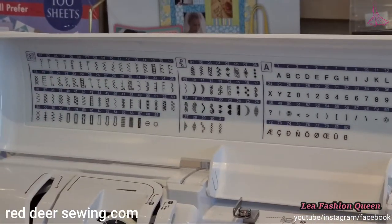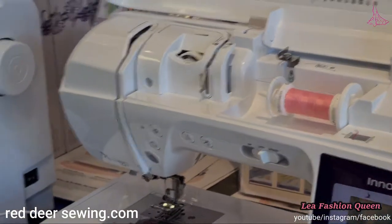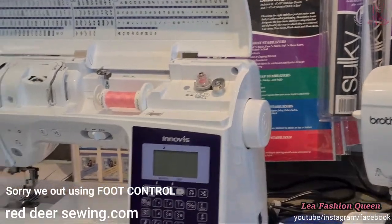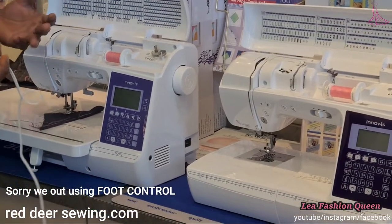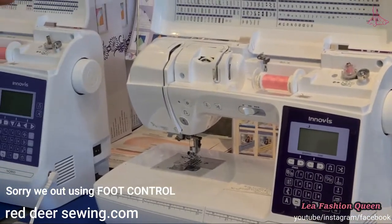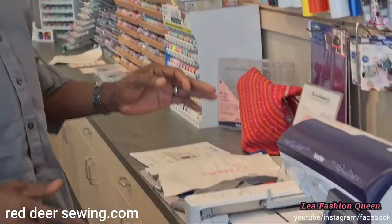For the one-step buttonhole, you just put the foot on, pull down the lever, press the button, and it does all the corners for you. These machines also sew on buttons — there's a button foot, you place your button on the machine and the foot attaches it for you. All the computerized machines can run without a foot pedal using a start/stop button, and they all have speed control so you can control your sewing speed independently of the foot pedal.